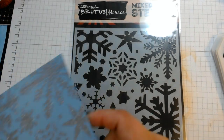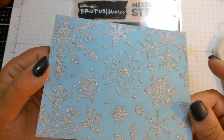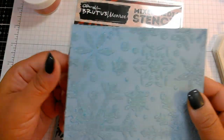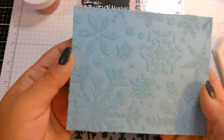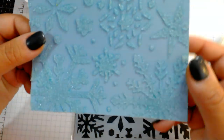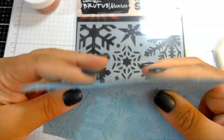Using the same snowflake stencil, I also tried Brutus Monroe glitter glaze in Unicorn — a pretty silvery glitter with rainbow holographic specks. It comes in little jars and you just paste it through the stencil. And for a third version of the same stencil, I used Golden glass bead gel, which you can also tint if you want. This card is actually very heavy because of the dimension — you can see the height and it looks genuinely like snowflakes because of the tiny beads. It's flexible, so none of it will flake off the card.